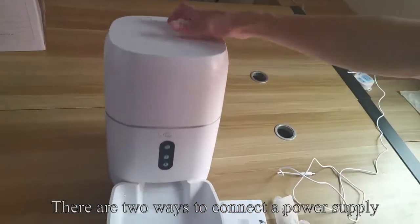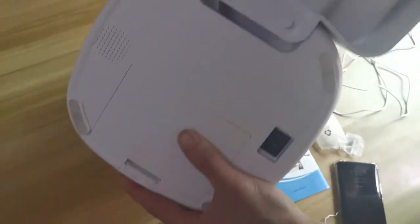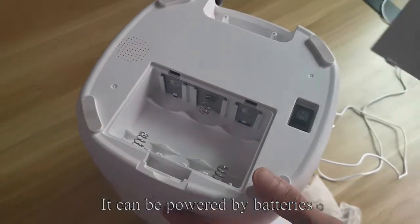There are two ways to connect a power supply. Open the lid of the bottom — it can be powered by batteries.